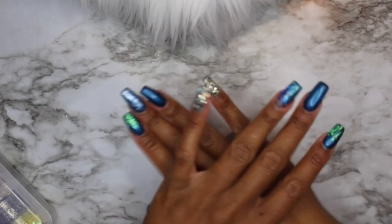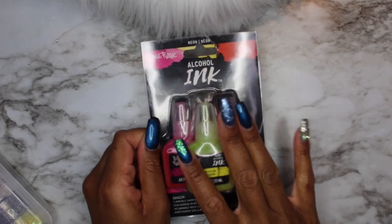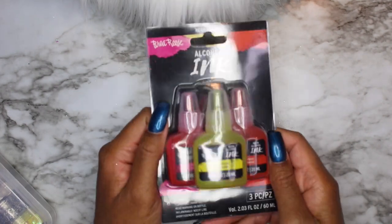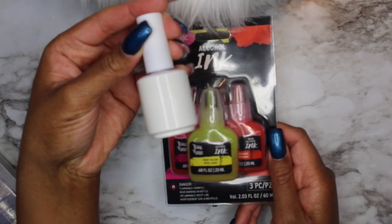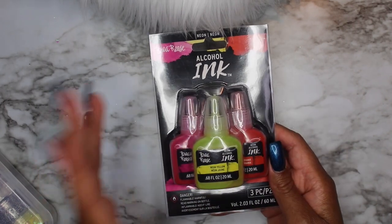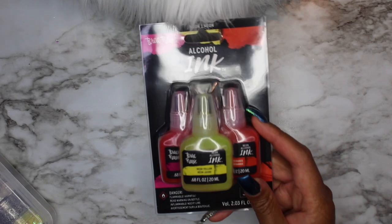Joann's also has alcohol inks, and I'm going to do a separate video on how to use these. This is the neon pack — it has neon yellow, neon orange, and neon pink. I buy small containers from my local nail supply or Amazon and make my own alcohol inks with these, since they're extremely concentrated. I'll do a whole other video showing how I use them for nail art.